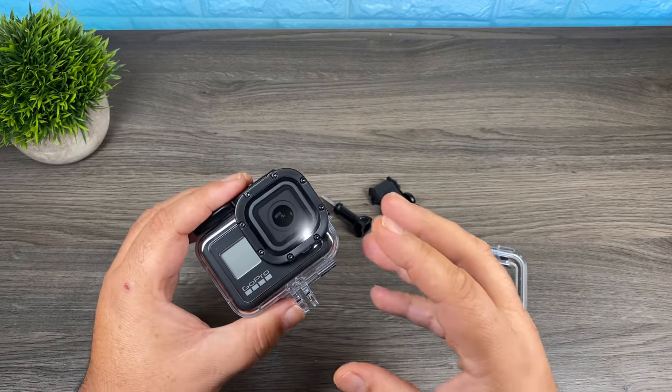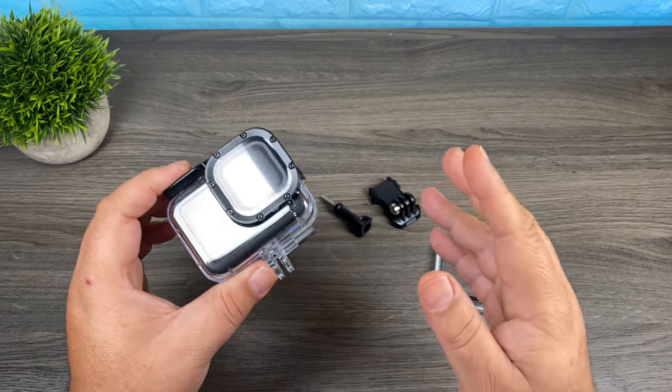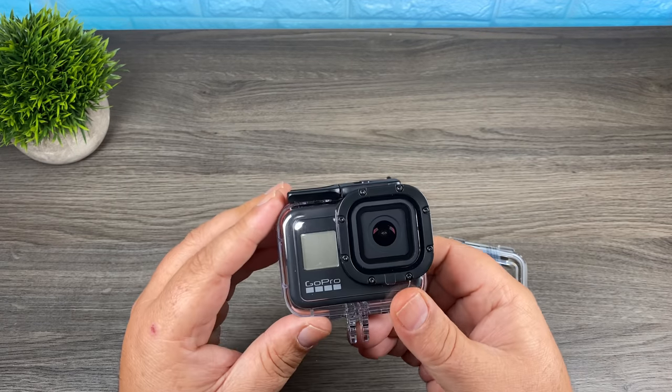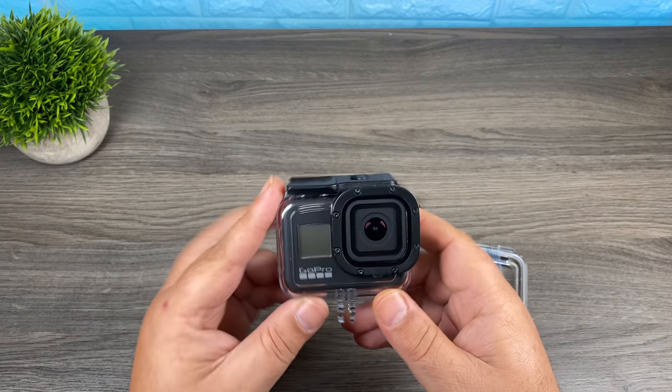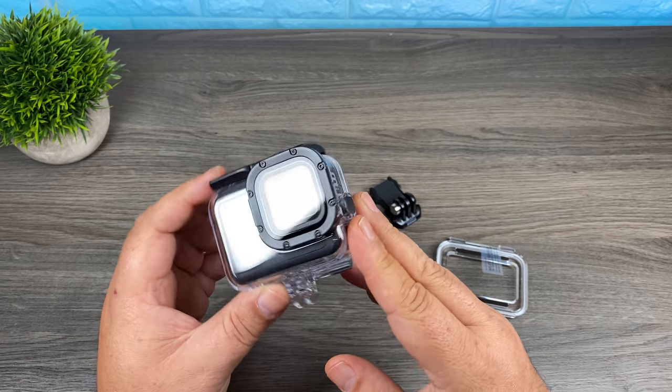Using your GoPro in a casing like this allows you to go a lot deeper in water — up to a depth of 60 meters. Now for most people, unless you're a scuba diver, you're not going to be going that deep with your GoPro. But for myself, a case like this has a more important job. Now that the Hero 8 Black does not have that replaceable lens cover, it's more important than ever to make sure it's protected.